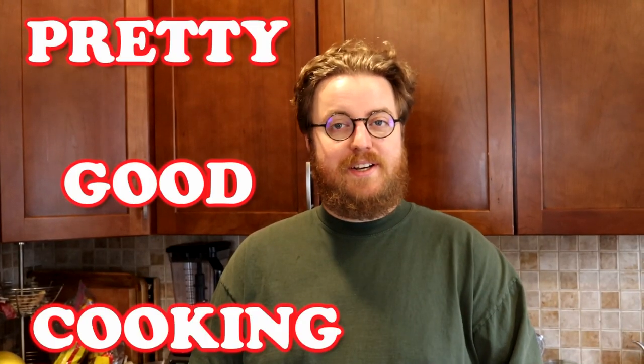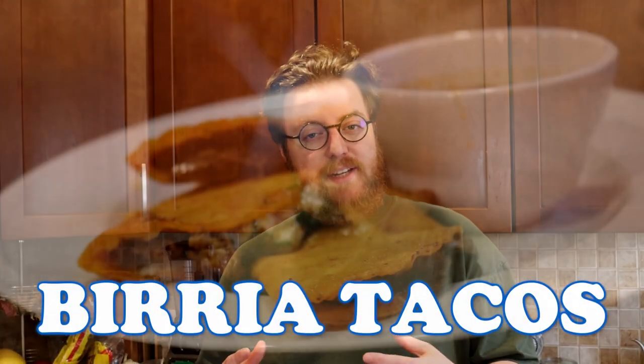Hi, I'm Phil. Welcome to Pretty Good Cooking. Pretty good. Today on the show — rather than tonight because we're filming in the middle of the day — we're going to show you how we make birria tacos.